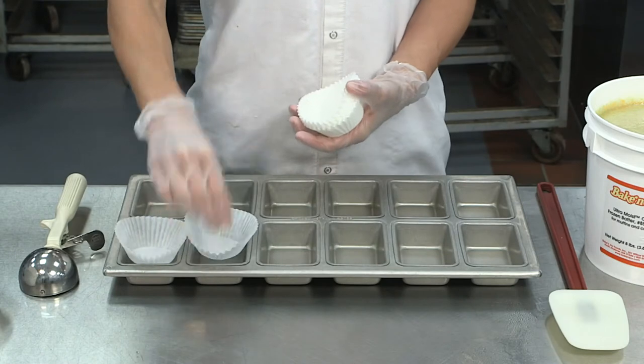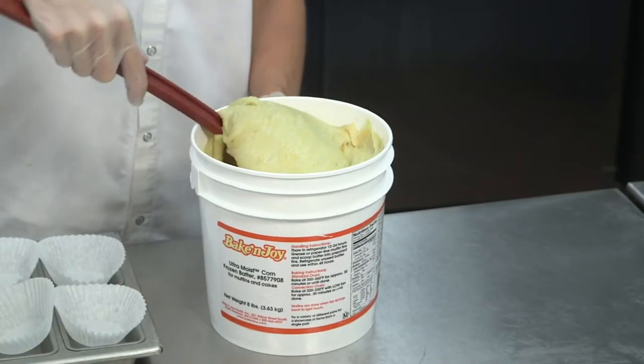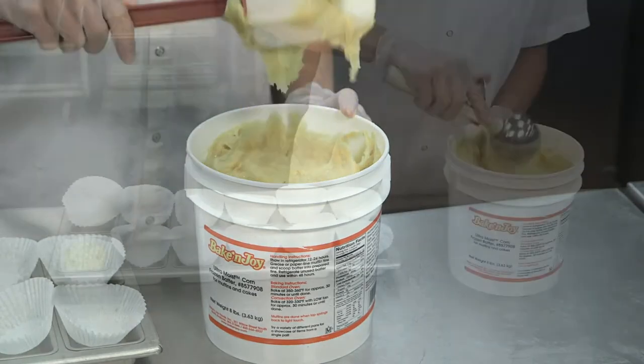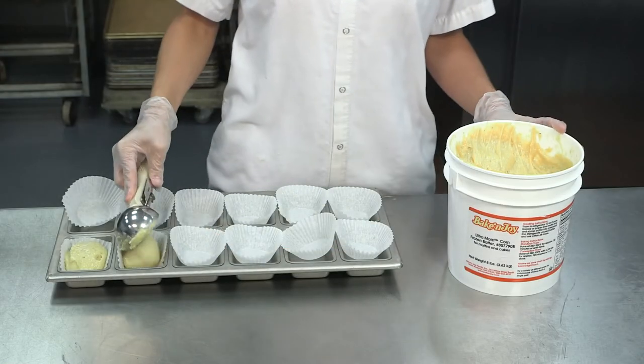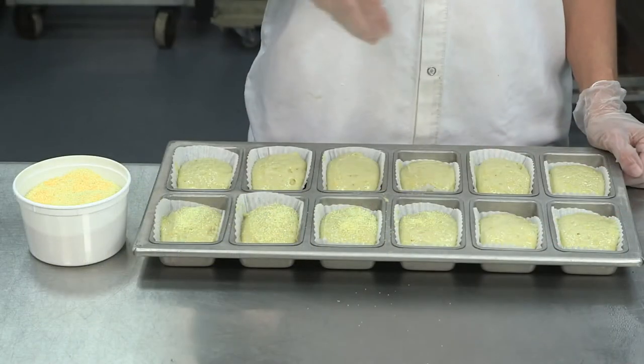Place a liner in each cavity, gently fold the batter, add a scoop of batter into each liner, and top with your desired topping.